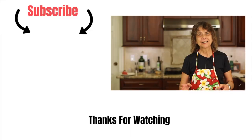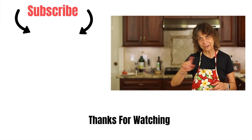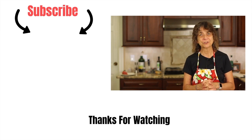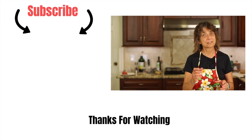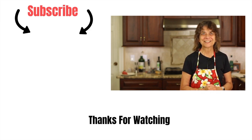If you'd like to try another recipe of mine, I have a hamburger steak with mushroom gravy — I'm going to leave a link for you, click that right over there. Don't forget to subscribe, hit that like button, and leave me a comment. See you next time.